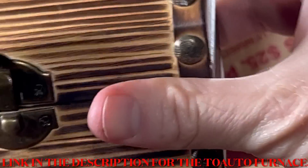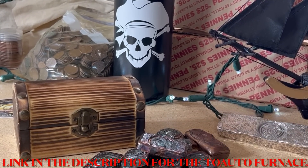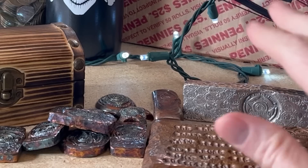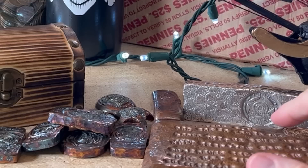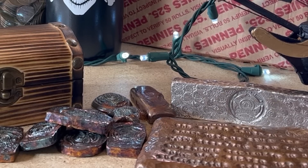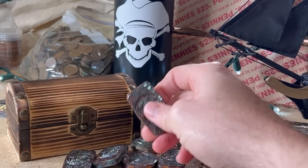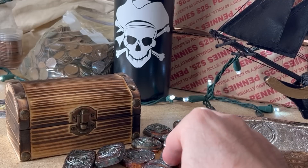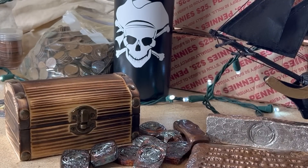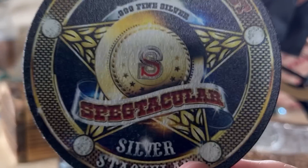That's the end of the treasure chest. I got some cool pieces that I was able to make with the ToAuto machine. A lot of people think you can't melt copper with it — I don't know how I did it if you can't, but I was able to do it. Pretty inexpensive, comes with everything you really need aside from the stamps. If you just want to make big bricks of aluminum, copper, or silver, a lot of times I just put these away and keep them for myself. Sometimes I resell them — it's another way to make a couple extra bucks on your hobby. Appreciate you for watching. Spectacular is out.